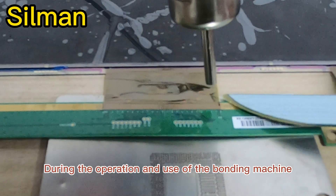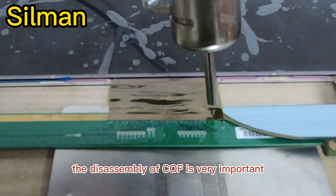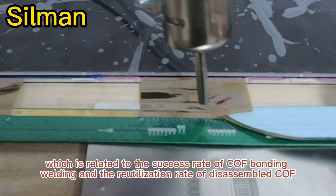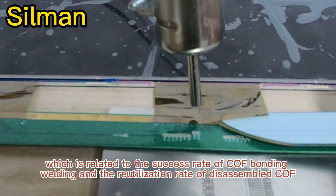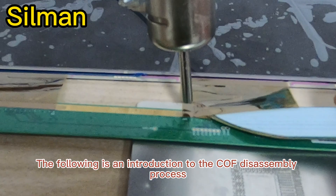During the operation and use of the bonding machine, the disassembly of COF is very important, which is related to the success rate of COF bonding welding, and the reutilization rate of disassembled COF. The following is an introduction to the COF disassembly process.